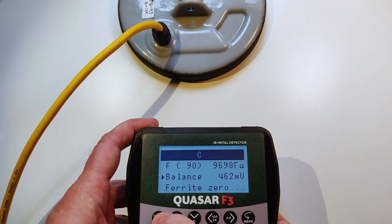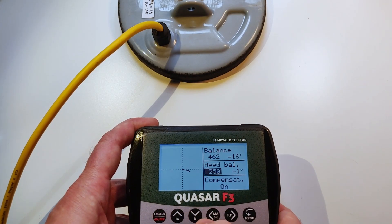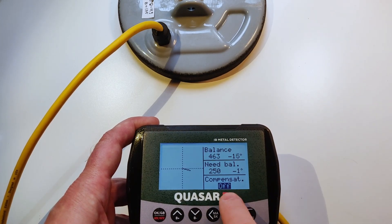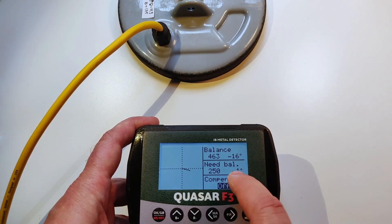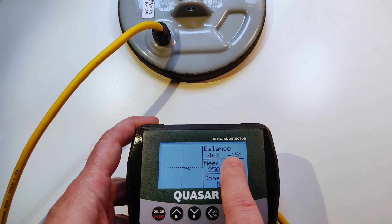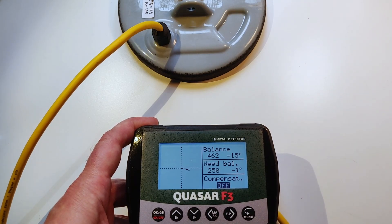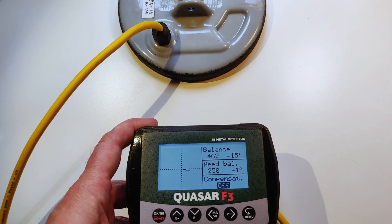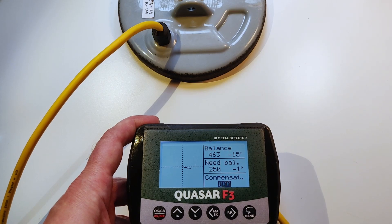Let's go to some other menus, which is the balance of the coil. Let's go inside. I need to switch off the automatic compensation. If I switch it off, I will see on the top the balance of our coil. For the F3, it should be around maybe 300 — from 250 to 400 is good.